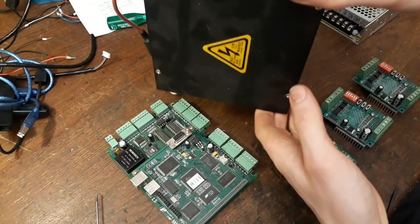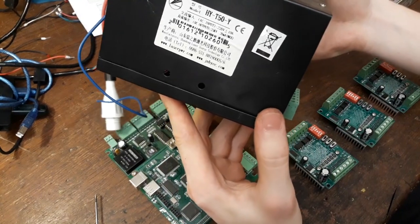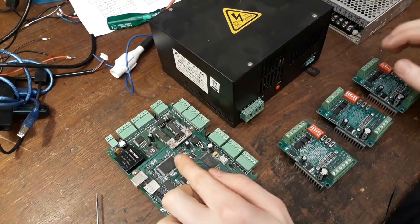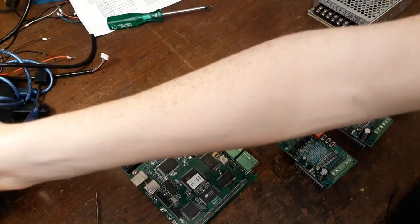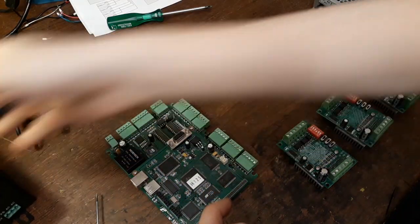You might ask yourself why not put the laser power module on the plate as well. And yes, this would be possible, but since this is high frequency and high voltage, it may actually mess with the controlling electronics when you have it very close — through inductance and general stuff you don't want. So it's a good idea to mount this somewhere completely away from the controlling module.